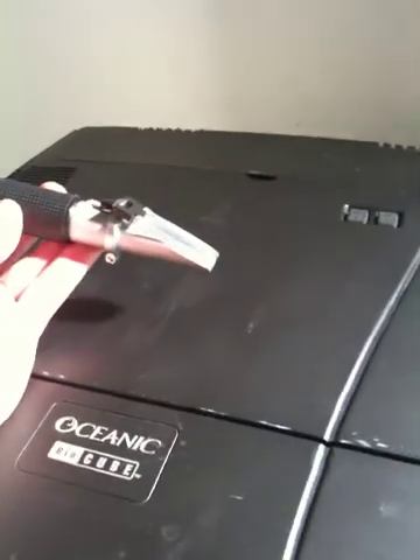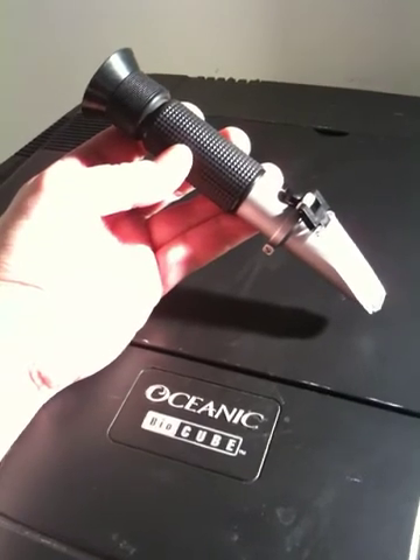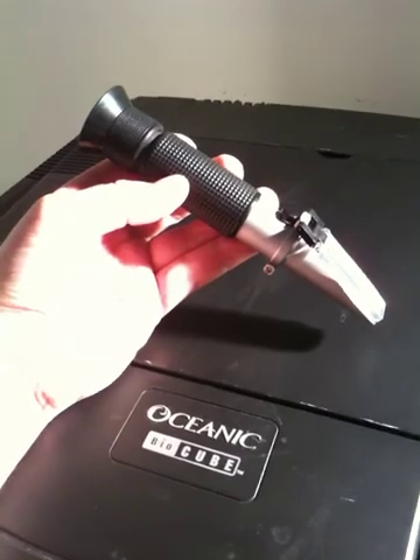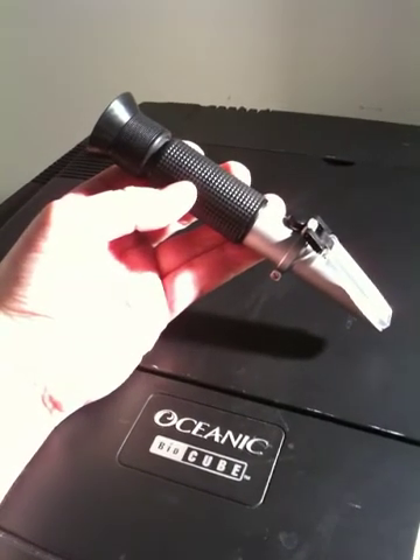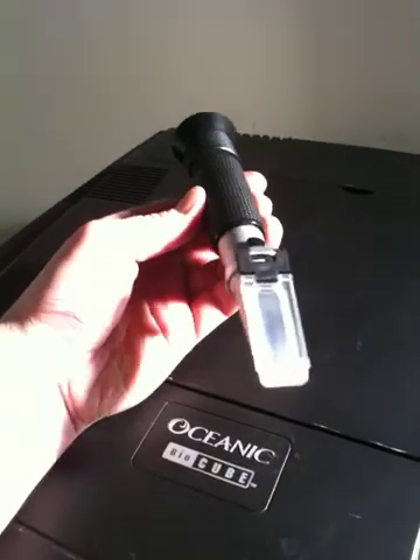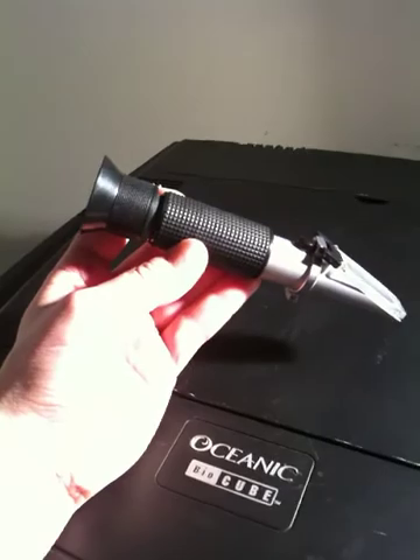As long as you do your weekly water changes, you should not have that much of a problem with the salt in your tank. But it is something very important that a lot of people tend to neglect over time, so you just want to measure it. These are very inexpensive now on the internet — a salinity refractometer, as you can see here.